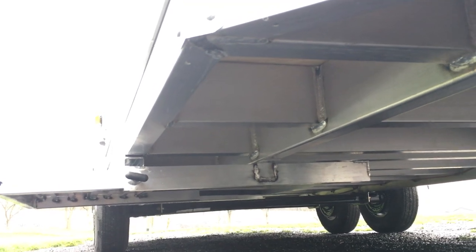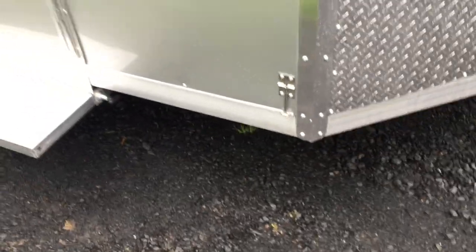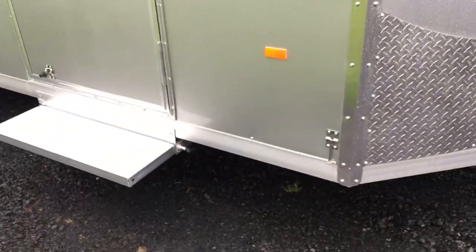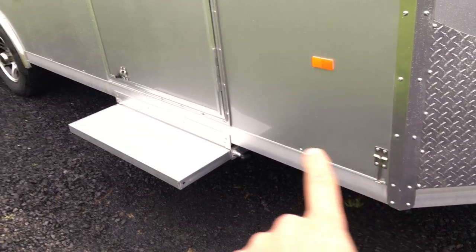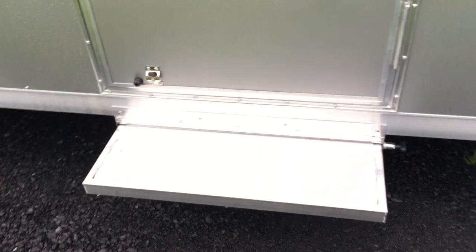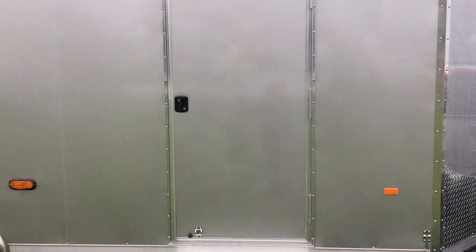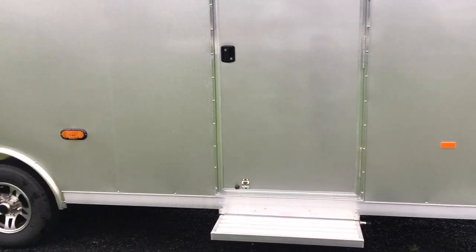Take a look at their welds. They're not perfect, but a good bit better than what we've seen on some of the other manufacturers that we've carried or seen in the marketplace. Aluminum door holdbacks there instead of plastic. This has the optional slide-out step, which gives it a neat touch. Notice these guys are using the RV-style frameless doors, not the strap hinge doors — just another sign of quality.